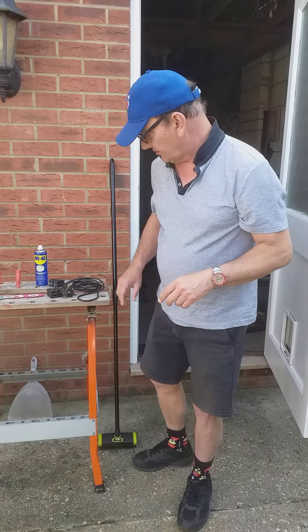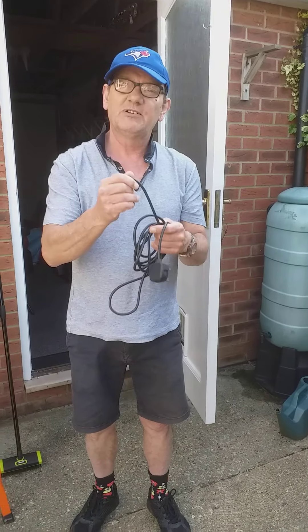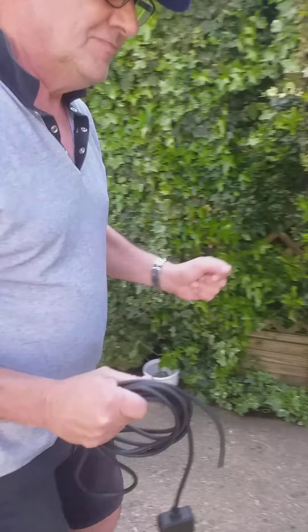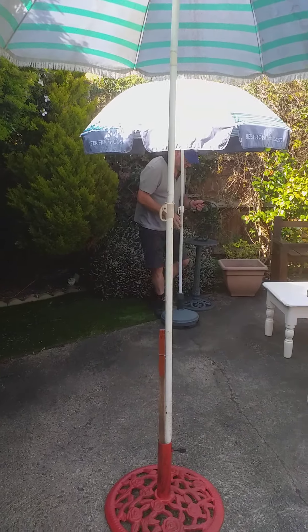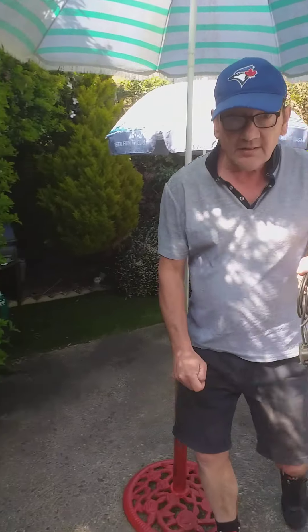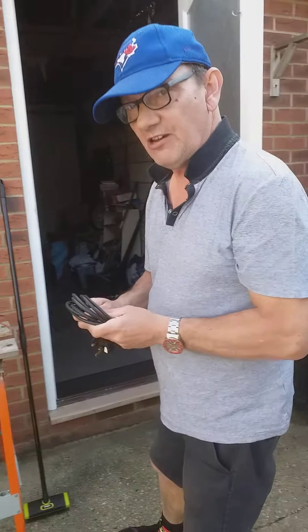Another thing you can do out in the garden is power walking. Now what you need for power walking is a plug and a bit of power lead. And this is power walking. You must notice there how I changed hands halfway through, because otherwise you'll get big biceps on one arm and none on the other. That's power walking.